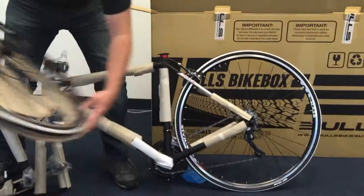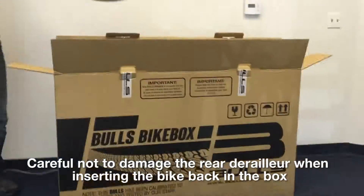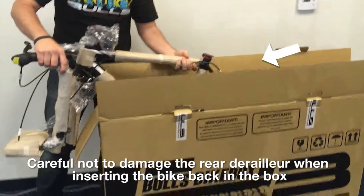Now that we've got the wheel, just set that aside. We're going to set the bike back inside the box. For this step, we want to make sure you don't damage any of the derailleurs, so be very gentle.